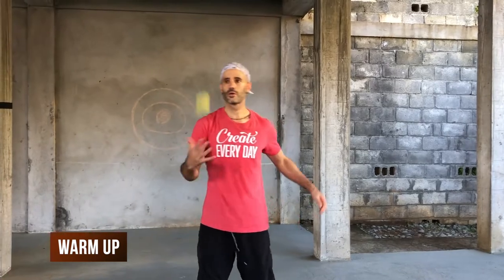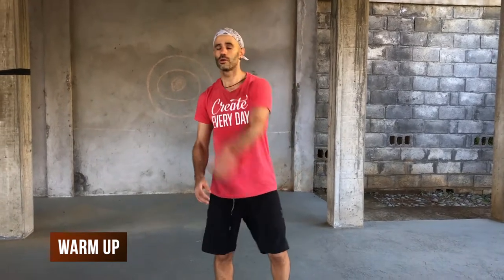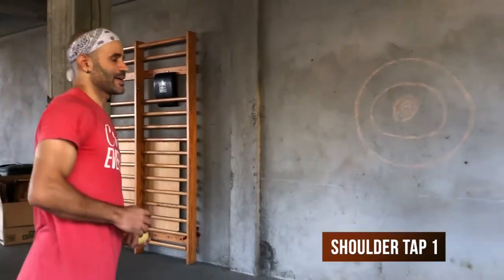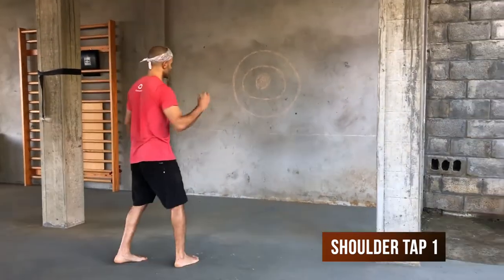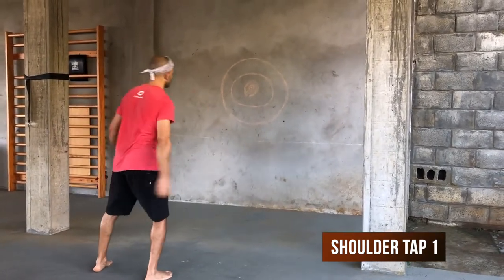Now you can mix it up and take that to the wall. You can start off throwing and catching with the same hand, and tapping the opposite shoulder with that same hand as well. So you're going to throw with the right hand, tap the left shoulder, and catch with the right hand.